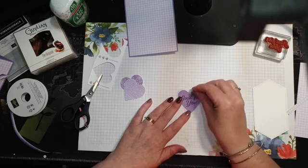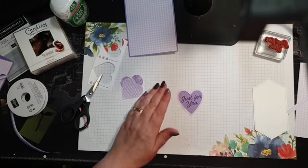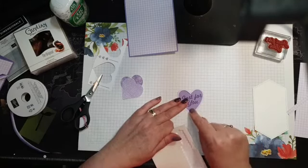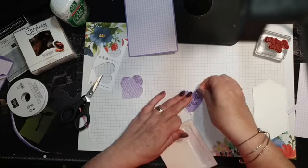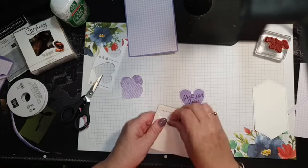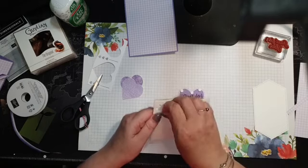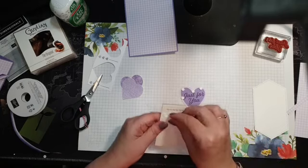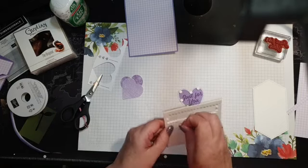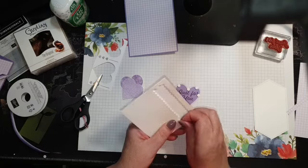I turn the heart upside down, pop it inside, and then grab my dimensionals — one up here, and then all the way around the edge.